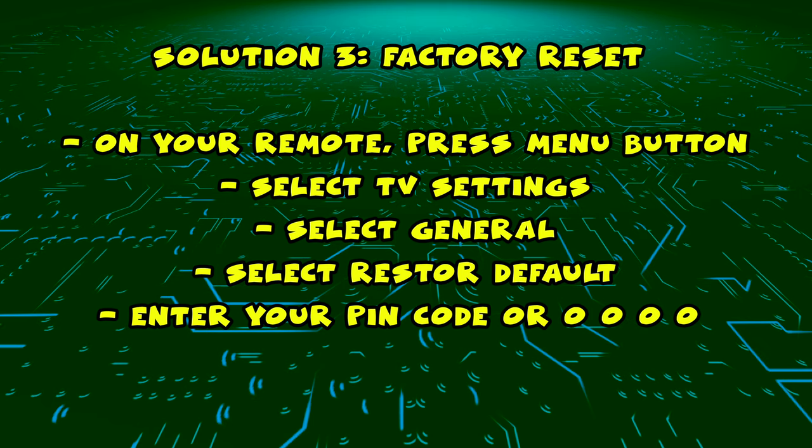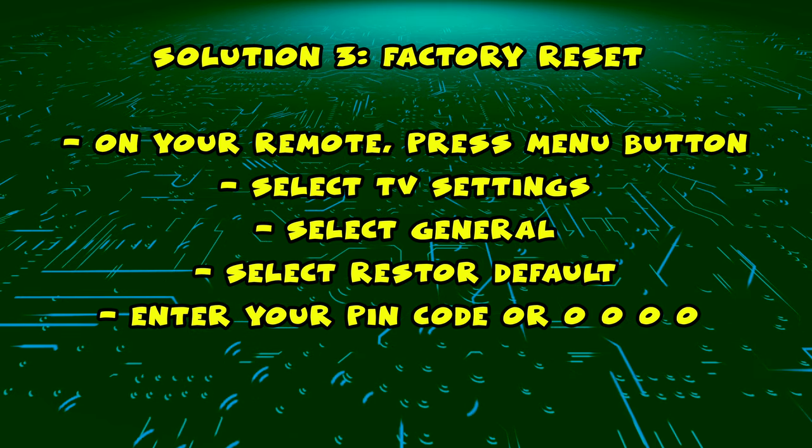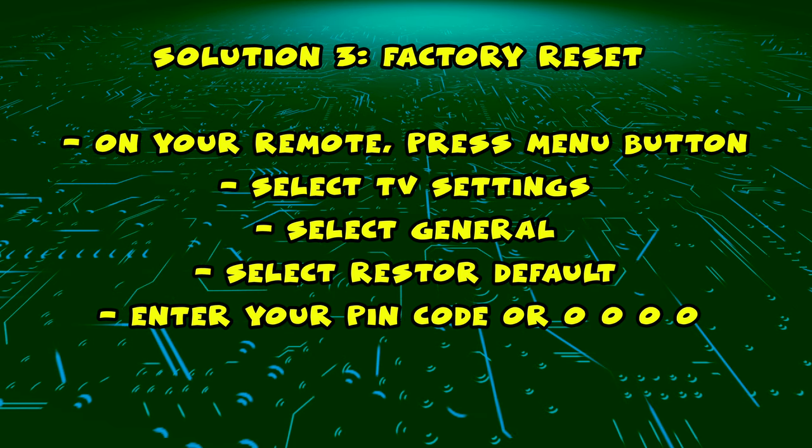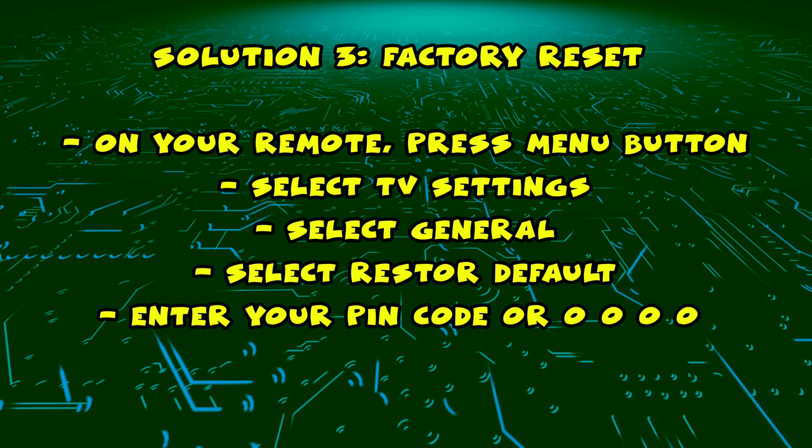You'll have to enter a PIN code. If you already made one, enter it. But if you never created a PIN code, simply enter 0000.